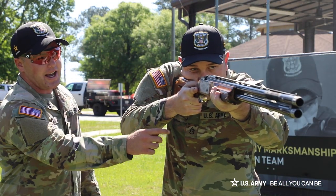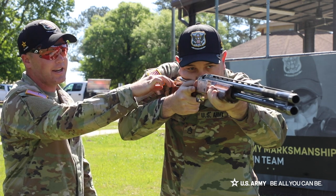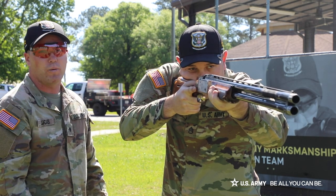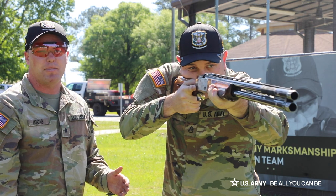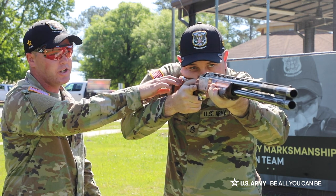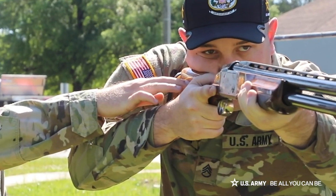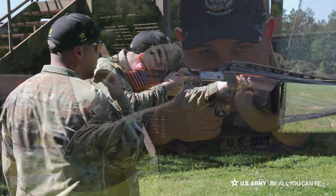As you can see, he has a high and tight grip on his forearm, and he has a rollover cheek weld — it's high and tight to his shoulder. The purpose of that is so whenever he's looking down his sights, he's going to get the same exact sight picture every time. Also, the reason for rolling the cheek over the comb is so he doesn't get hit in the face when it kicks, which would leave a bruise after shooting.